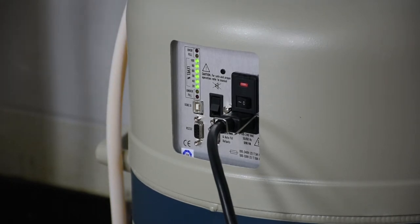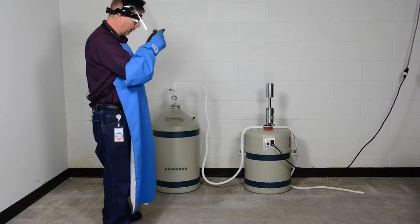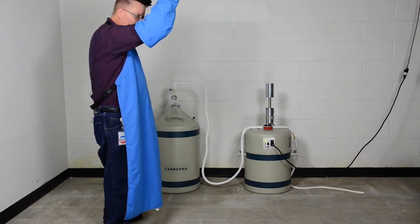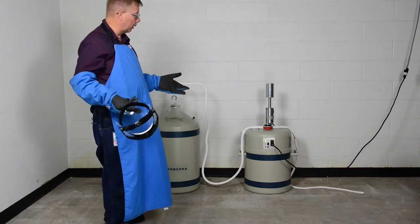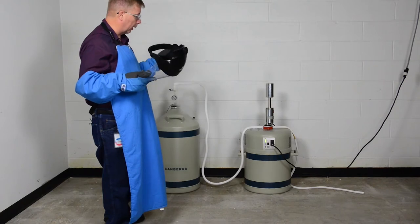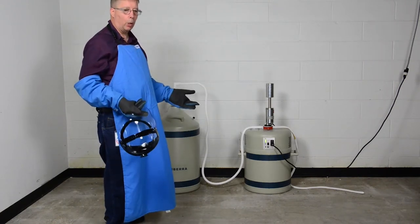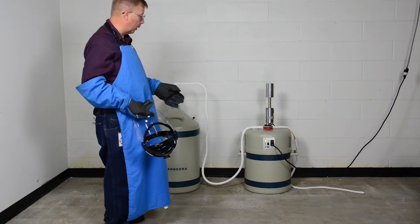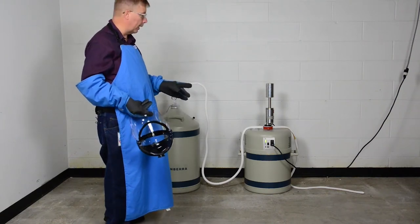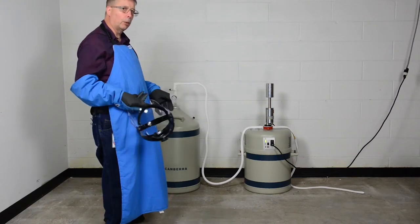We've now reached 100% fill. We're going to turn off the transfer device and let it stabilize. We're going to let the detector cool and the liquid nitrogen doer — the Cryocycle — come into equilibrium as they cool. This will take approximately 12 hours, given that we want the detector in a fully cold state, as well as the Cryocycle to be settled and all liquid nitrogen boil-off minimized.